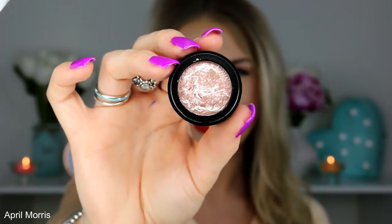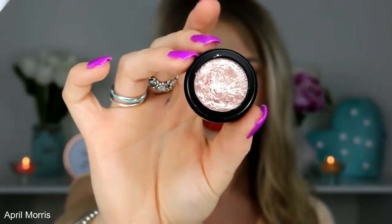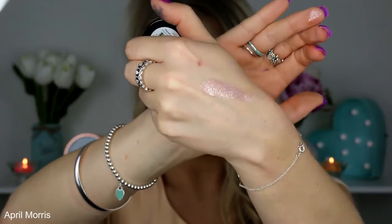So this is the first shade and it is called Guns and Rose Petals. It's absolutely beautiful — I just love the way it reflects the light. I'm really glad they brought out a nice light shade as well. You guys will see just how pigmented these are. So that is the first one: Guns and Rose Petals.